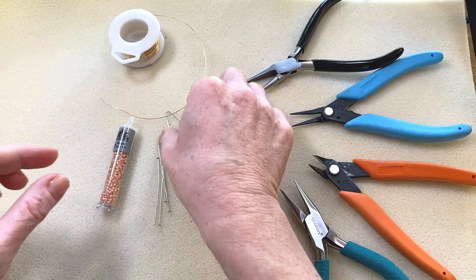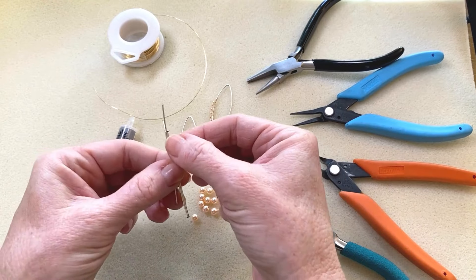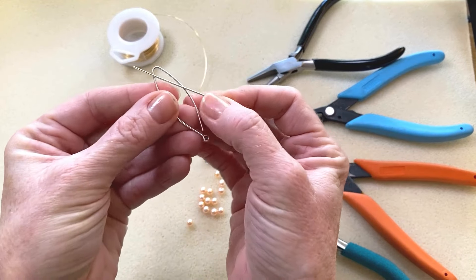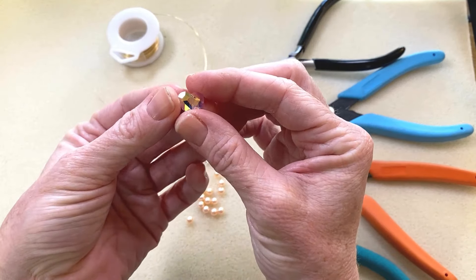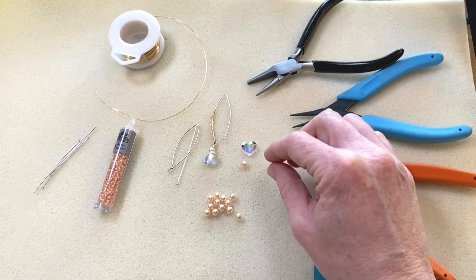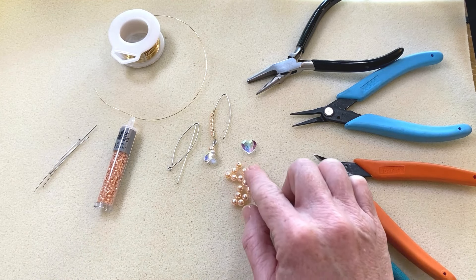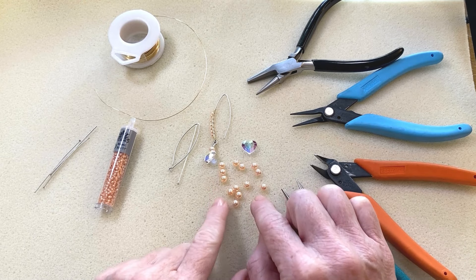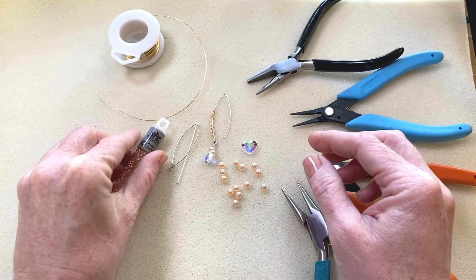What you're going to need is your findings: the earring hook, which is by Nunn Design — a really interesting shape — and a head pin, also Nunn Design so the finish matches. It is an antique silver, a matte antique silver, so I'm using the matching findings. Then I'm going to be using this really pretty little heart bead — you can see how that sparkles — and a peach pearl. If you are watching this in 2024, the Pantone color of the year is peach fuzz, so we're incorporating a peach element. Peach is a great neutral and a great romantic color, usable any year, any season. Then we're going to be using milky peach seed beads as well. So those are our basic supplies.